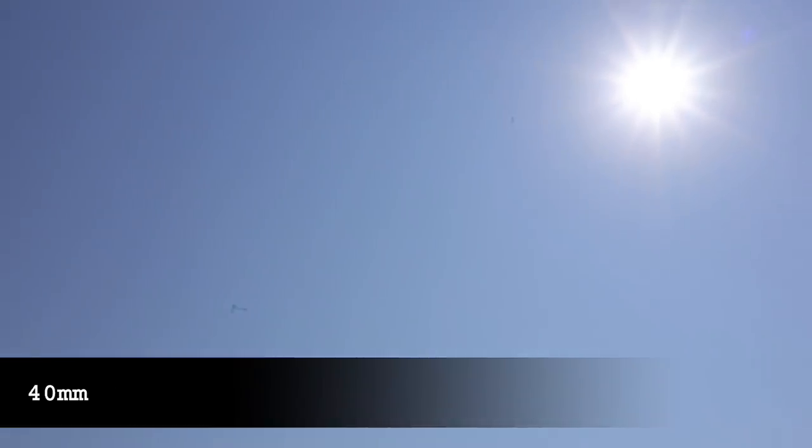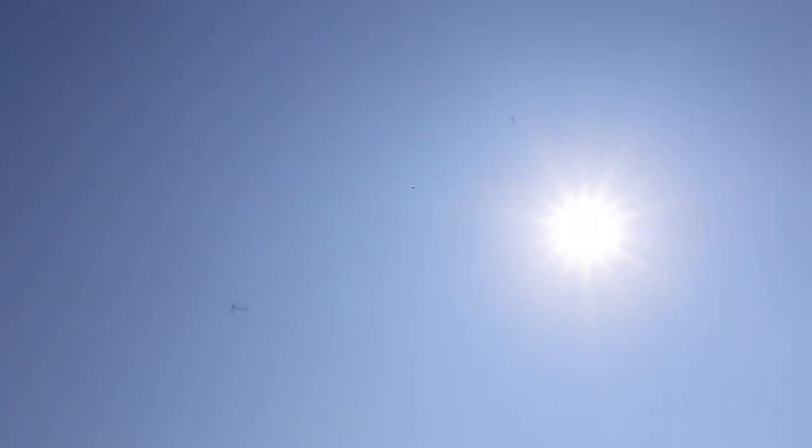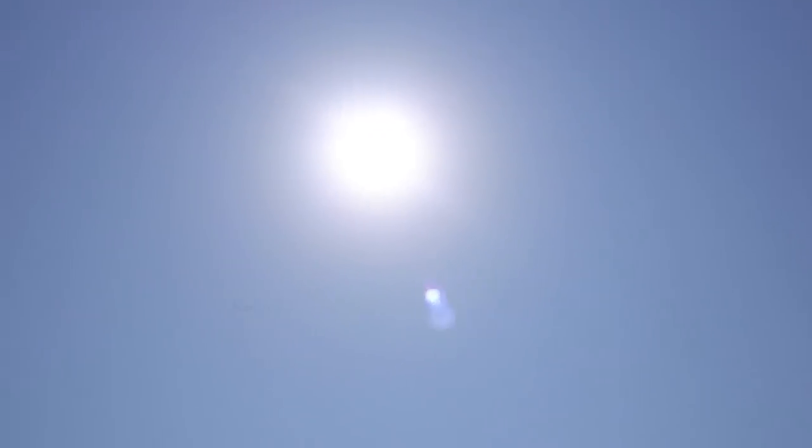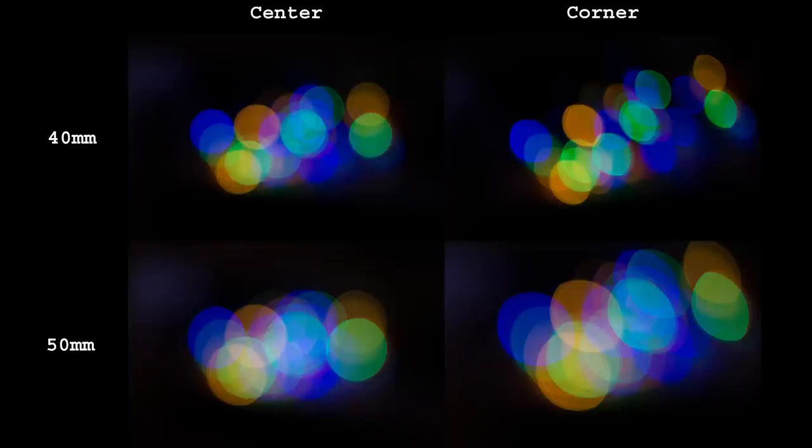Flare control is better on the 40mm lens. In most cases there won't be any flare. With the sun in the frame just a few ghosts can happen but that's about it, and contrast is preserved. I never bothered to buy a lens hood for this lens and I have had it for almost 4 years. The 50mm shows more ghosting, but this is still not a big problem — there is no loss of contrast and overall this is a major improvement over the previous 50mm generation.